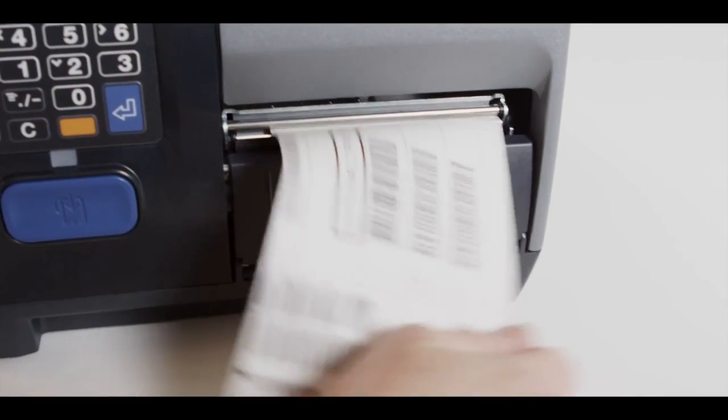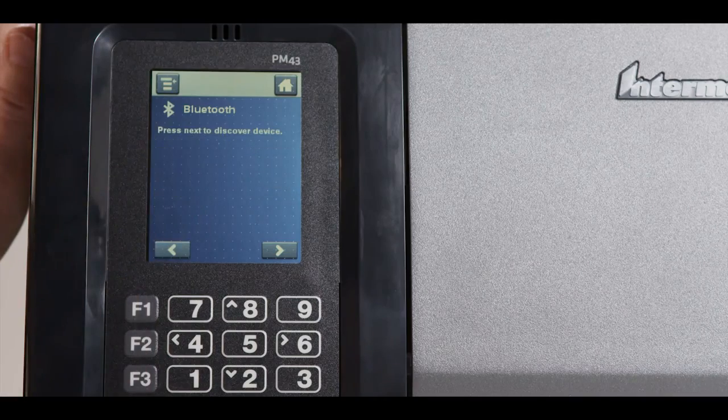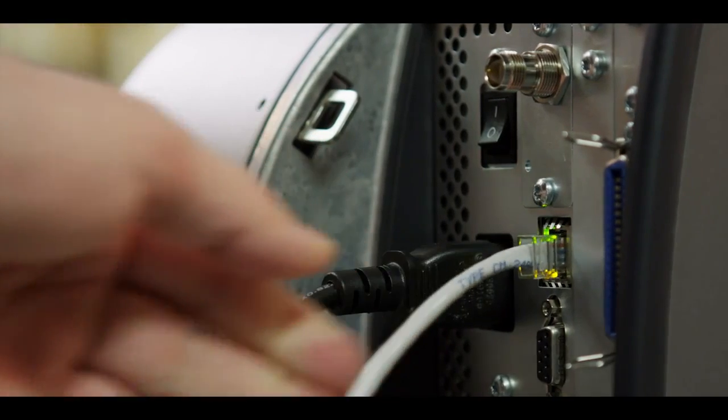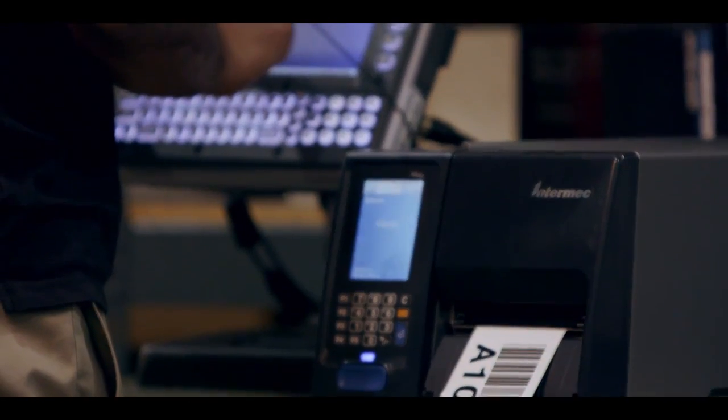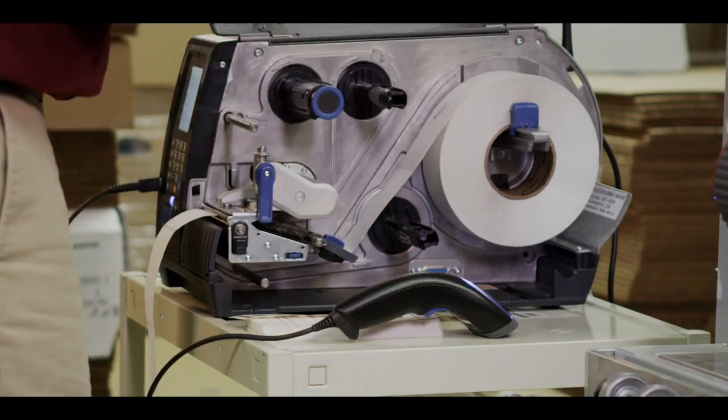The PM43 and PM43C are the industry's only printers with Wi-Fi certification, CCX certification, and Bluetooth connectivity. The printers ship with Ethernet and IPv6, both as standard.